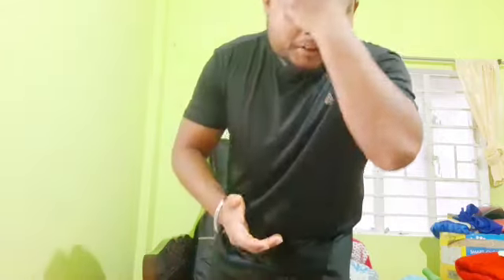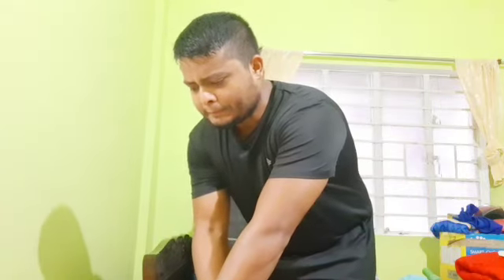Hello my YouTube family, my viewers. This video is inspired by one of my uncles and my father as well. He does crazy workouts and crazy yoga, and so I also decided to contribute.